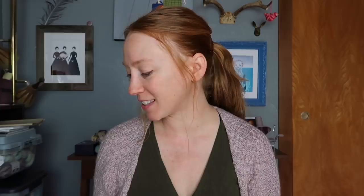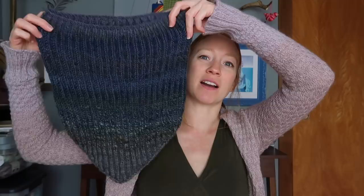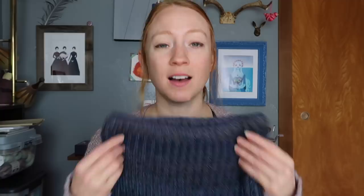Moving on to my first finished object — this week on the podcast I've got a couple different crafts. My first is a knitted finished object: I finished my DK brioche bandana cowl. This is a pattern by Lavinia Patricella, and I knit it in some handspun held together with some O Wool. Here's what it looks like on. It comes down to a point in the front, meant to emulate wearing a bandana. It's two-color brioche, and I think it fits so amazingly cool.